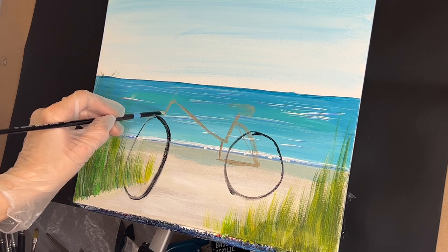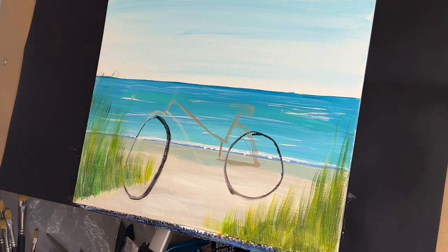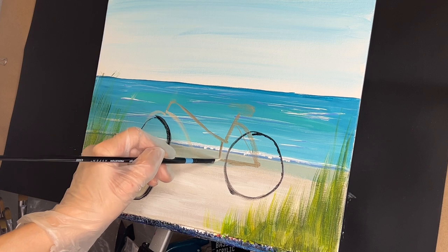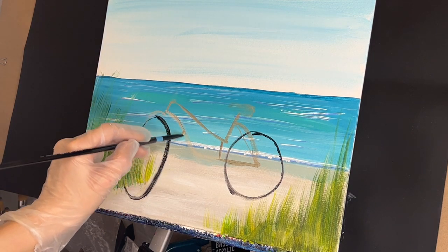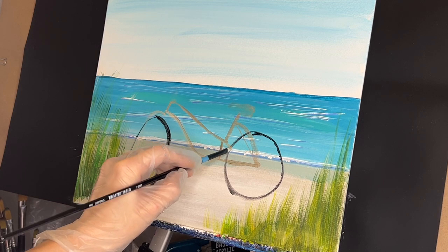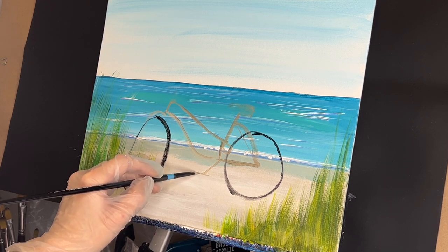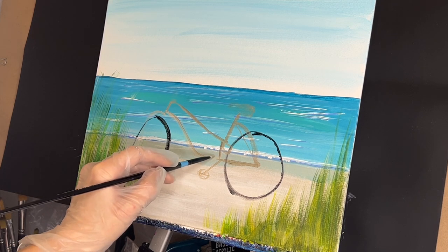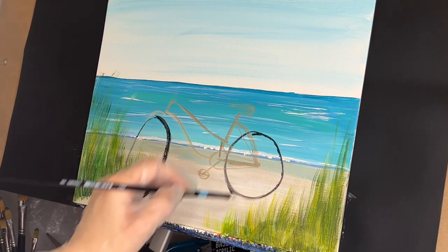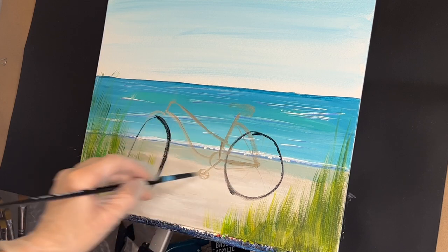We won't see that one, but we will see this guy come down. This is where our pedals will be, so I'm going to have a little pedal right here. Then we'll have a little gear come down here for the pedal — a little gear around here and here. Then we'll have our bike spokes coming out like this, and that'll be covered. So go ahead and set your brush.